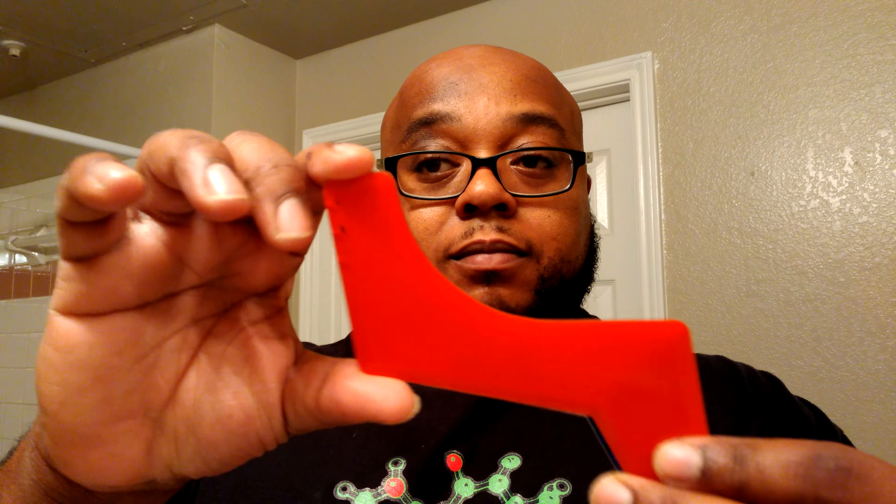If you follow my channel you've seen this design before. My current favorite tool is still the Groom Buddy. The moment this Revo Beard tool came in and I pulled it out of the package, I looked and said, 'I got the same freaking tool.' So I pulled them both out and sure enough — it's the same tool.